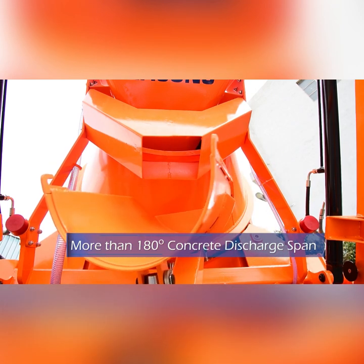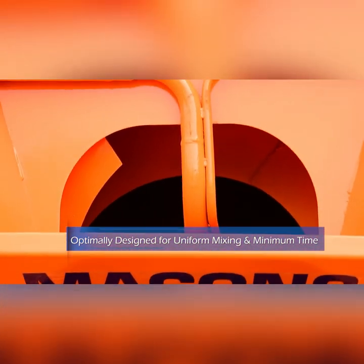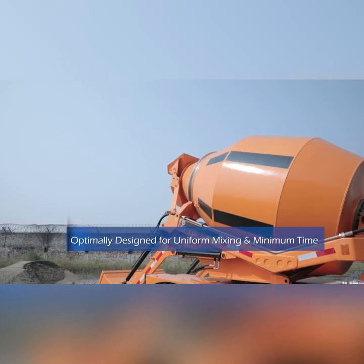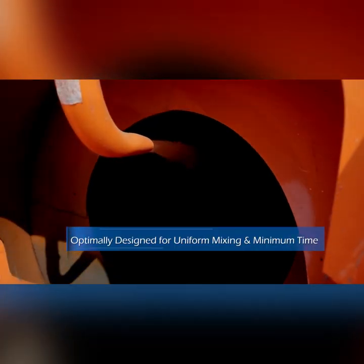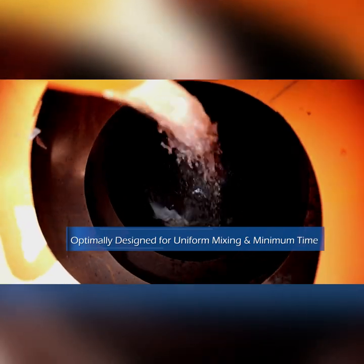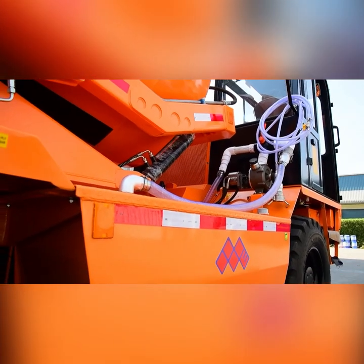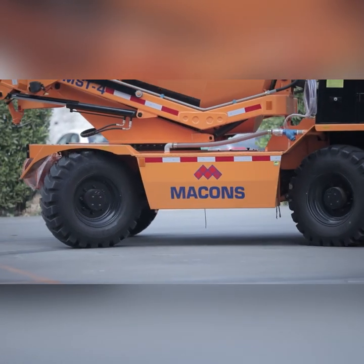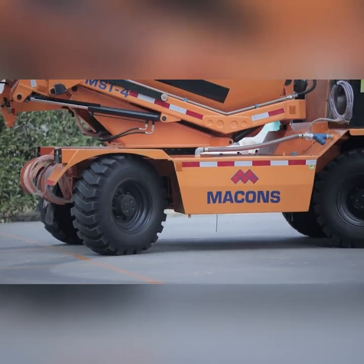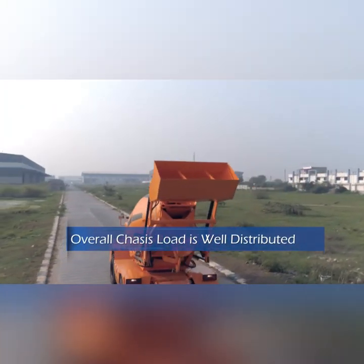The unloading chute is well placed and can rotate 90 degrees, helping unload concrete in a 180 degree span with a fixed location. The mixing drum and blades on the inner side are made of thicker sheet metal, increasing the life of the drum. The inner surfaces are well preserved from rusting by shot blasting and anti-rust coatings. The chassis frame is made of more sturdy material, and along with the heavy mixing drum and linkages, adds to the overall machine weight by 950 kg.